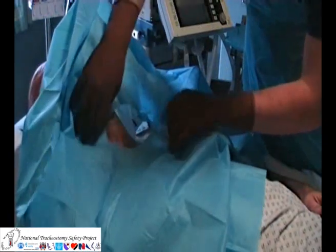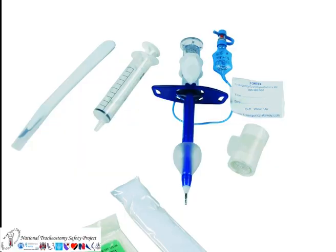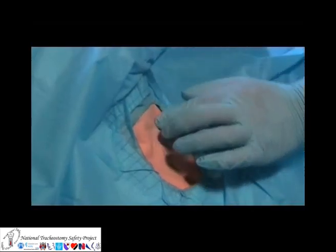This sequence shows cricothyroidotomy using a PORTEX PCK cricothyroidotomy kit. This is a wide bore cannula over needle device.